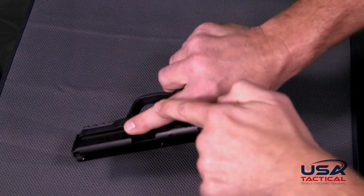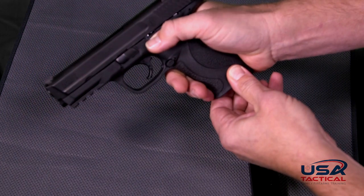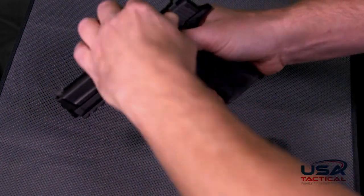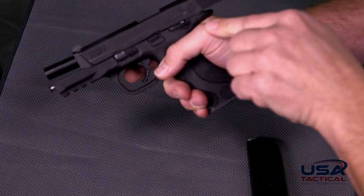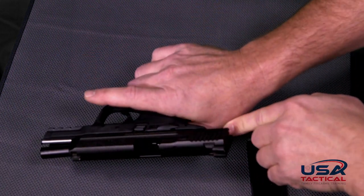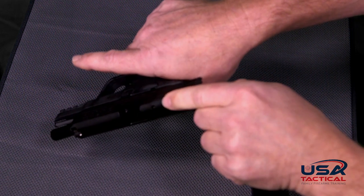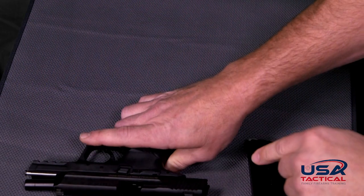Keeping your finger in the safe trigger finger position, rotate your hand down a little bit so that you can reach the stop. Slide the slide back, pushing up on the stop at the same time. That will lock the slide open. Once we check and make sure that there is no ammunition inside the barrel, we are now safe and clear.